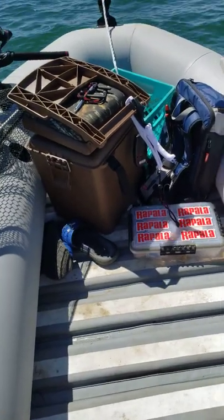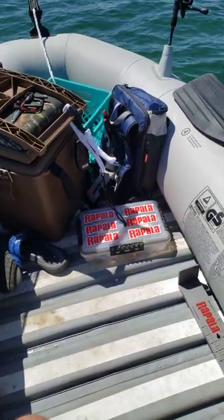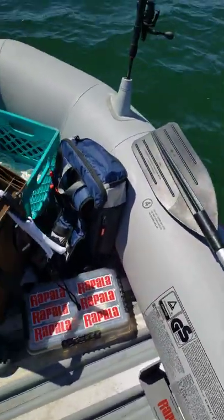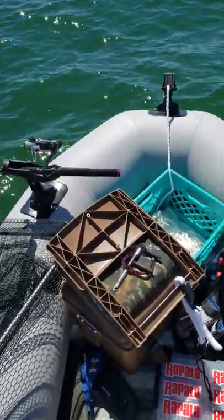Well good afternoon. Fishing's not going that good, so I figured I'd do a little impromptu introduction slash review of my bougie inflatable setup.